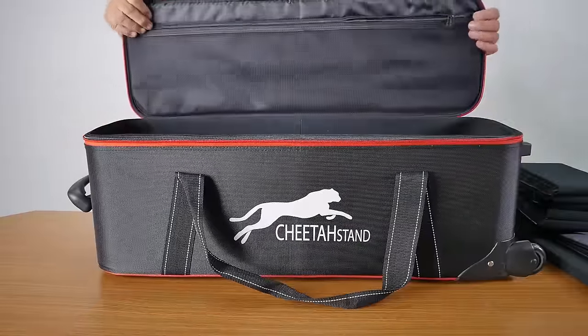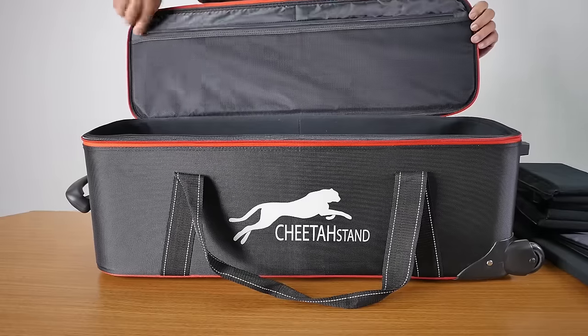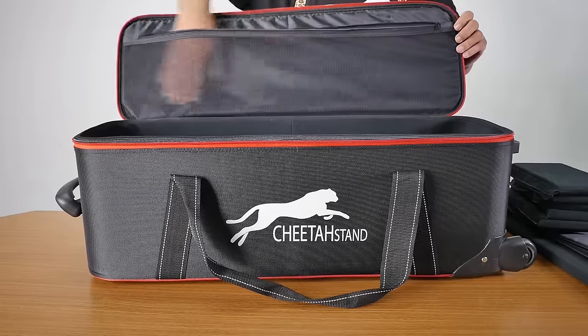When you open this case, on the top there's a zipper all the way across. You can put your filters and some accessories in here.